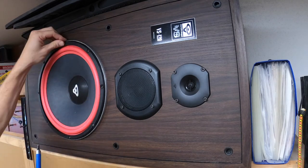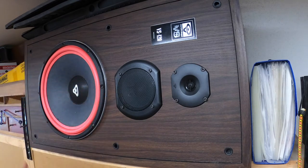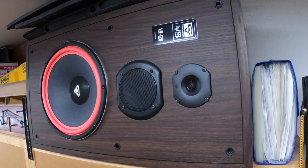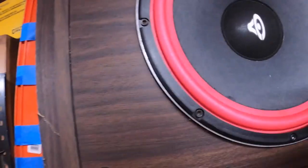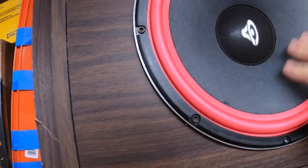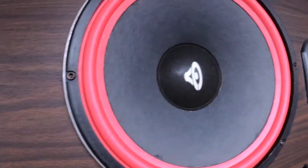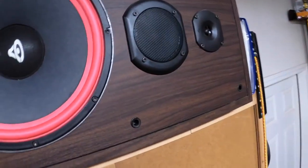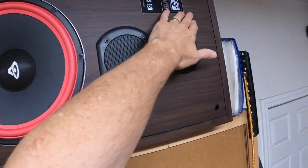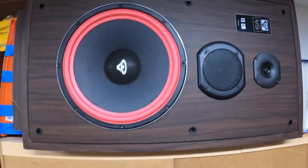All right, so that's it — done. And those just look really clean. These are just classy-looking speakers — look how nice that is, with the logo right there. Really clean looking. I love it.